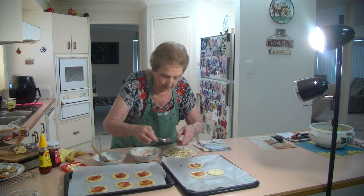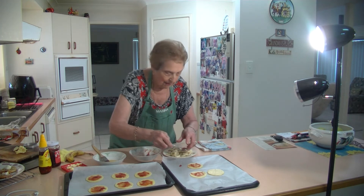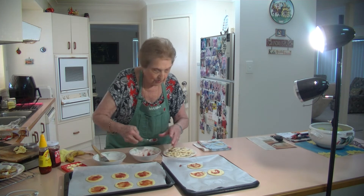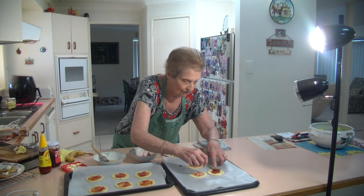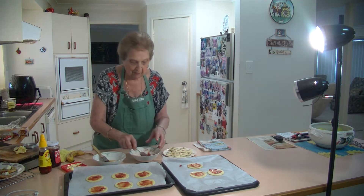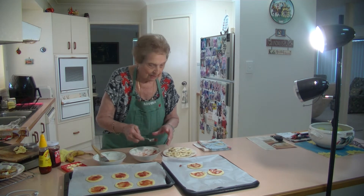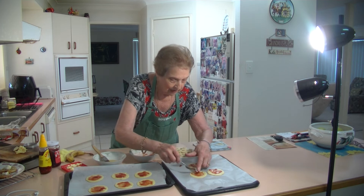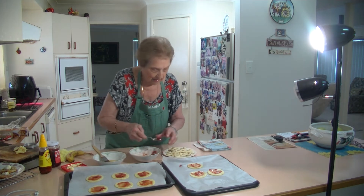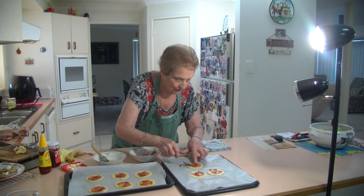Apricot jam is nice too. Strawberry is always nice. If the jam is too lumpy, you can put it in the microwave to loosen it up a bit. You don't want to have too much because it will just ooze out — just enough like that.